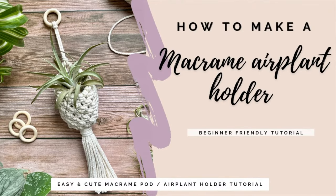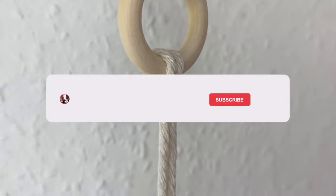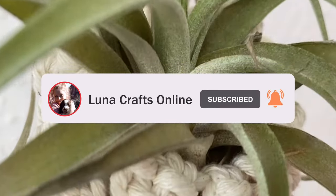Hi everyone and welcome back to my channel. Today I'm going to show you how to make this really pretty macrame air plant holder, also known as a macrame pod. It's a really easy project and it looks super cute hanging on your wall.